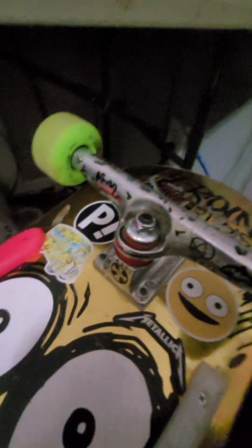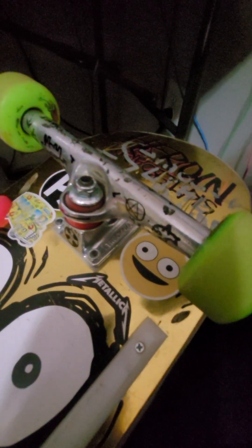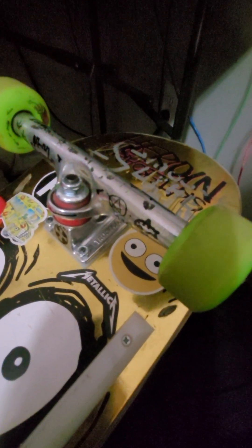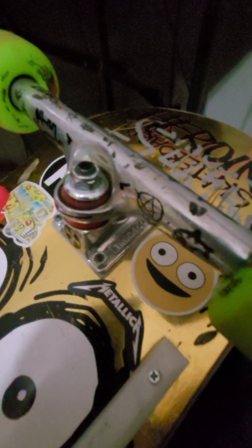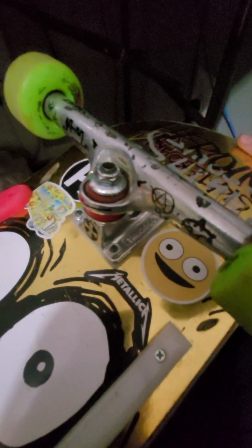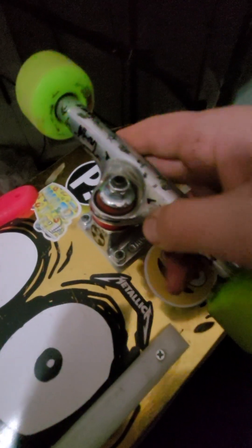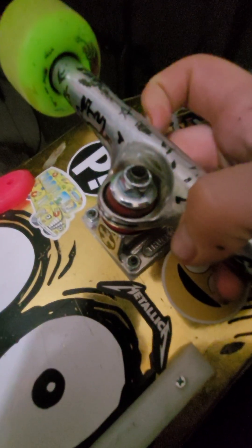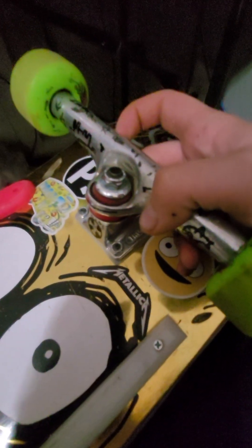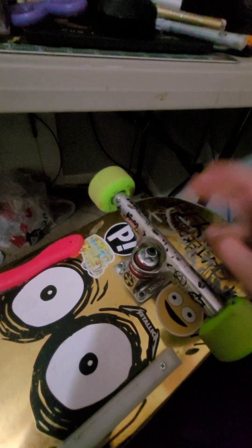Ride the best, love the rest — that's what I say, because I respect whatever truck you're riding, but I really like Independents and these are my favorites right now. That's my little review. They turn tight, so if you like tight sharp turns that are comfortable, I suggest maybe trying these out. Have a great day.